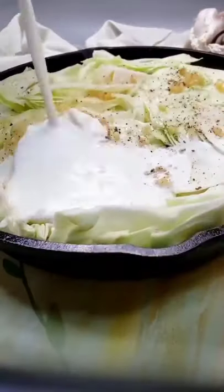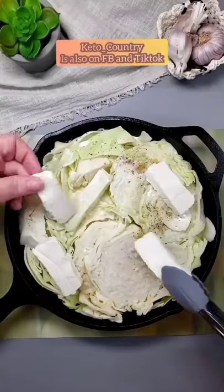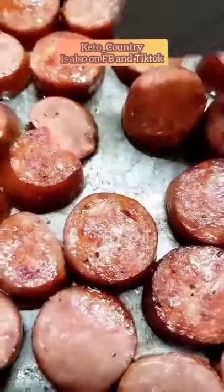I sliced up a head of cabbage and some sausage, then I added that to my cast-iron pan with some butter, garlic, salt and pepper, cream cheese, and heavy whipping cream.